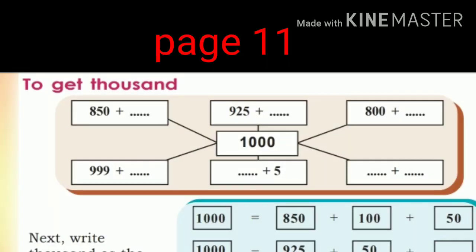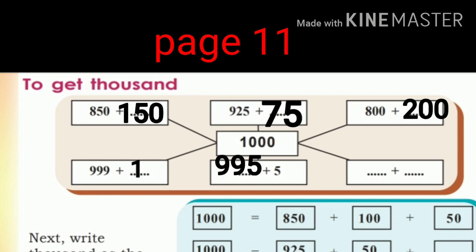Now, to get 1000 — 850 plus 100 plus 1000, 850 plus 100, 950 plus 1550, 1150. Also 925 plus 75, 800 plus 200, 999 plus 1. Dash plus 5 equals 1000, and 1399. Dash plus dash: 500 plus 500. How? Even with 2 numbers.